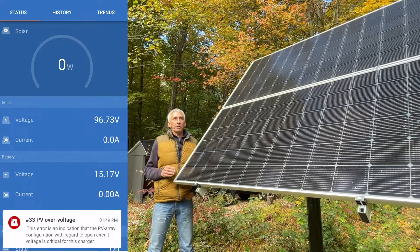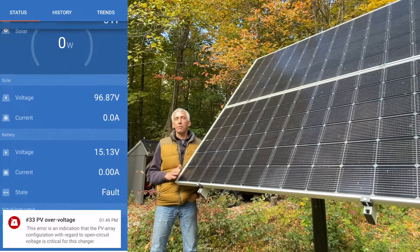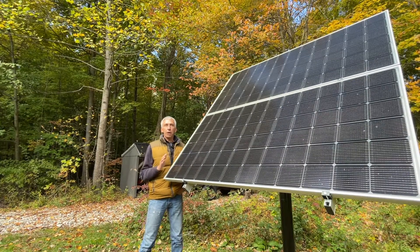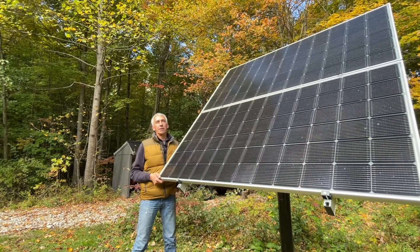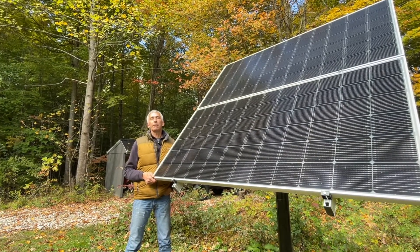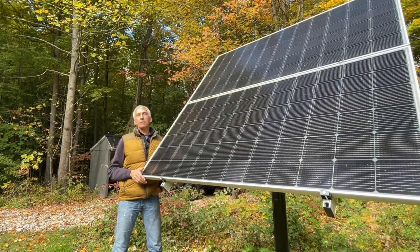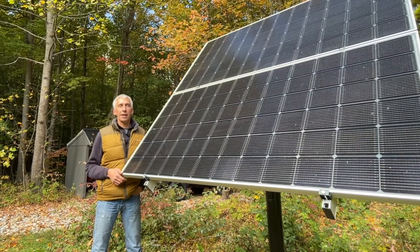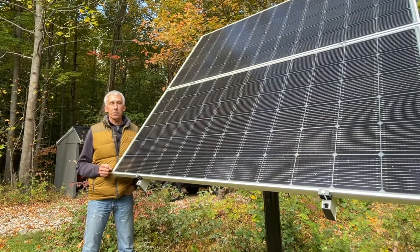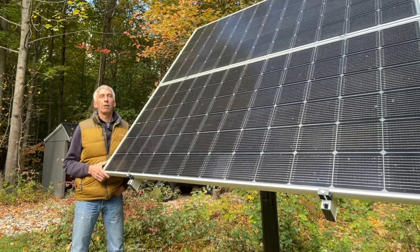This fault resets automatically after the solar array reaches a safe level. It was hovering around 85 to 88 volts, and the fault never really cleared. I tried to manually clear it, and it took a while. I even disconnected the solar panels, and it really didn't do anything for a few minutes. I plugged them back in and the fault was still there, so it stopped charging — the charge controller was pretty much locked up.